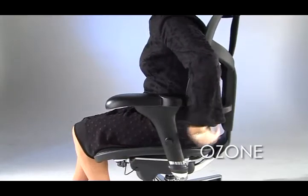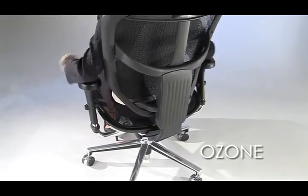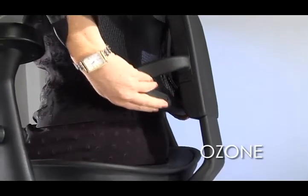With the Ozone chair, raise the height of the back and lumbar using both hands to lift it to the desired height. To lower, lift the back to maximum height and release slowly.